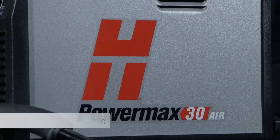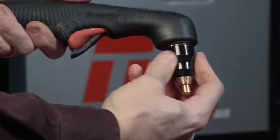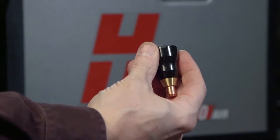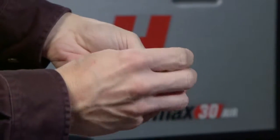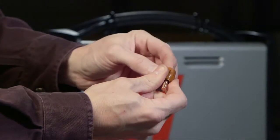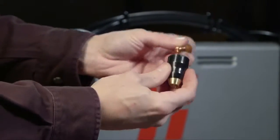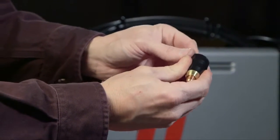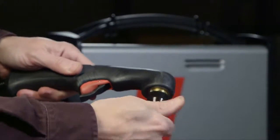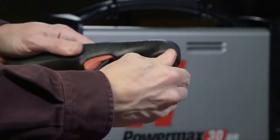Setting up the PowerMax 30 Air for cutting can be done in five easy steps. First, check for the proper installation of the torch consumables by unscrewing the retaining cap to remove the parts within. Replace the parts by first placing the electrode in the swirl ring, then the nozzle. Place these parts in the retaining cap, then snap on the deflector. Screw the retaining cap onto the torch until finger-tight. Do not over-tighten as the consumables may become damaged and interfere with proper operation.